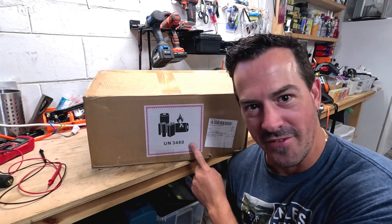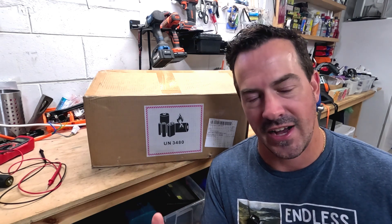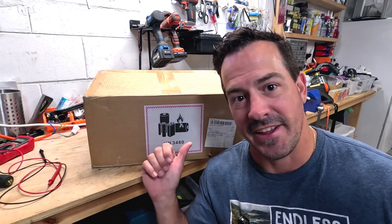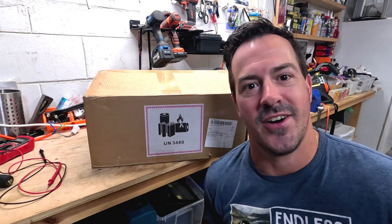Welcome back to the channel. We have another box with my favorite label on it. This is a DC House 48-volt LiPo4 lithium iron phosphate battery. It is a 50 amp hour, so a little bit smaller, but we're actually going to be installing two of these on the solar system.